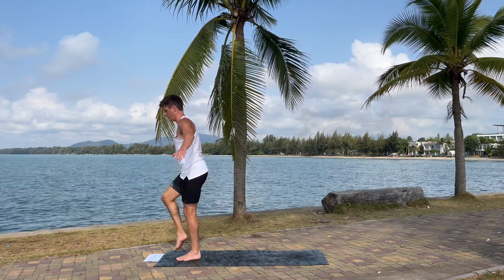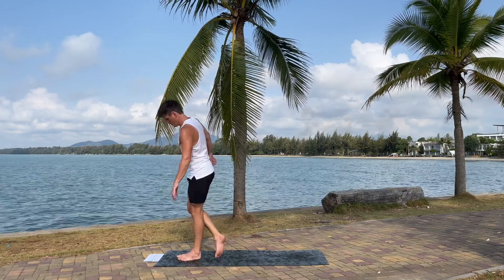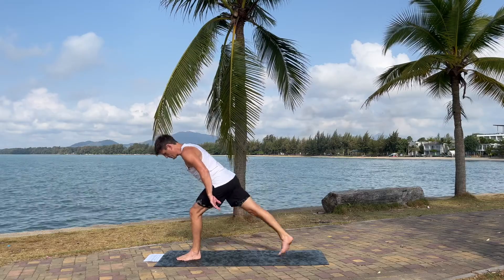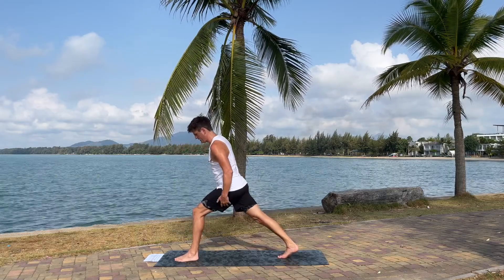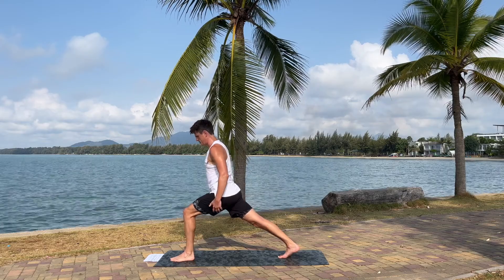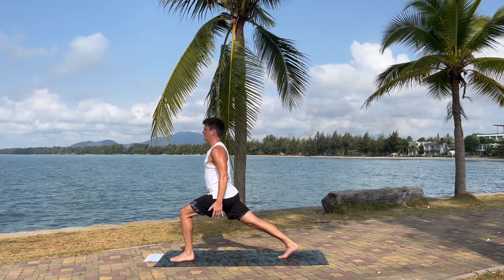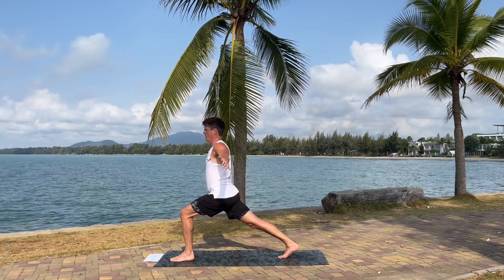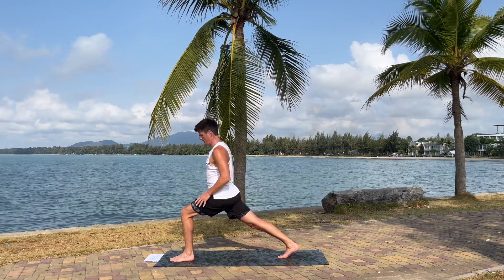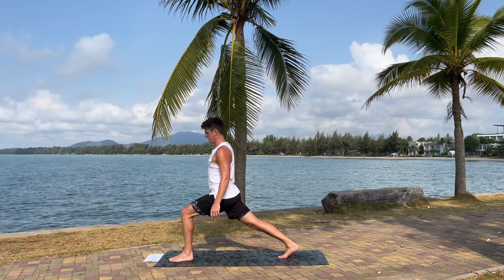Come up again, keep the leg out, lean forward, come into a lunge. Put the right leg in the back, bend the front knee, keep the back leg as straight as you can. Into a lunge. Now you're working a lot with the muscles in the left leg and you get a great stretch in the hip flexor in the right leg.